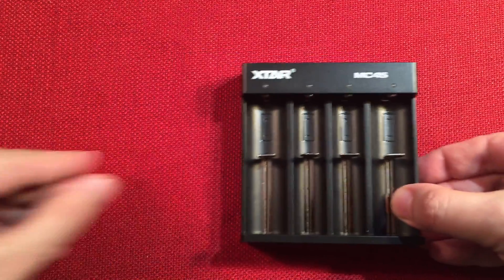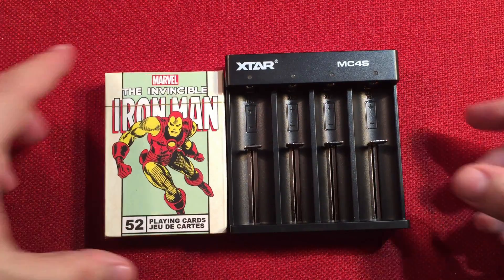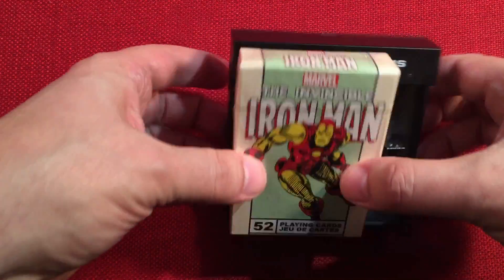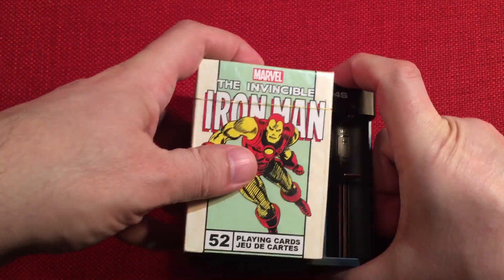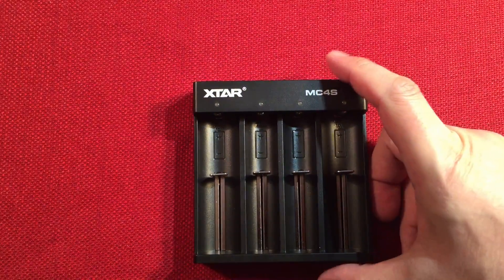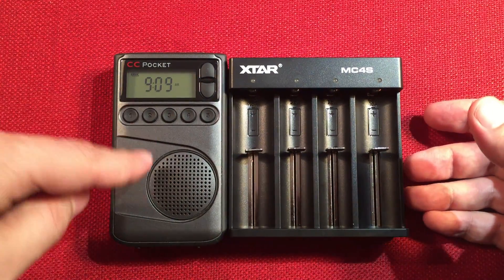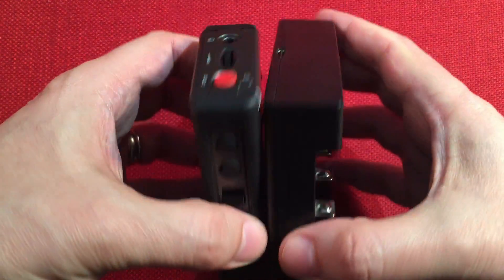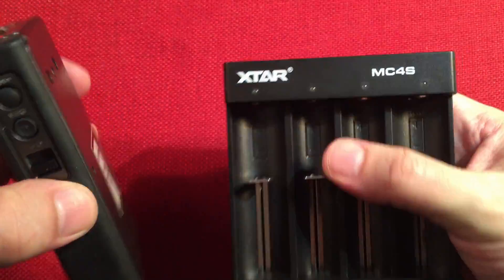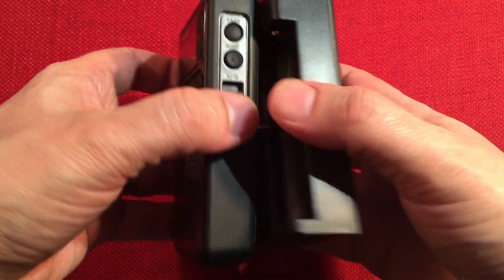I can do a size comparison. It's just a little bit bigger than a deck of cards — pretty cool. And of course I always have my CC Pocket handy to give you an idea next to a nice portable radio. I use nickel metal hydride batteries in it all the time, and I use my dedicated chargers like this X-Star to charge those batteries.